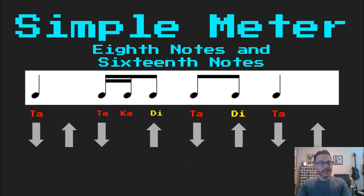Is my first half single or double? It's double — ta ka. Is my second half single or double? Single — di. So you just have to think about: when my hands are down, is it single or double? And when my hands are up, is it single or double? Easy peasy.